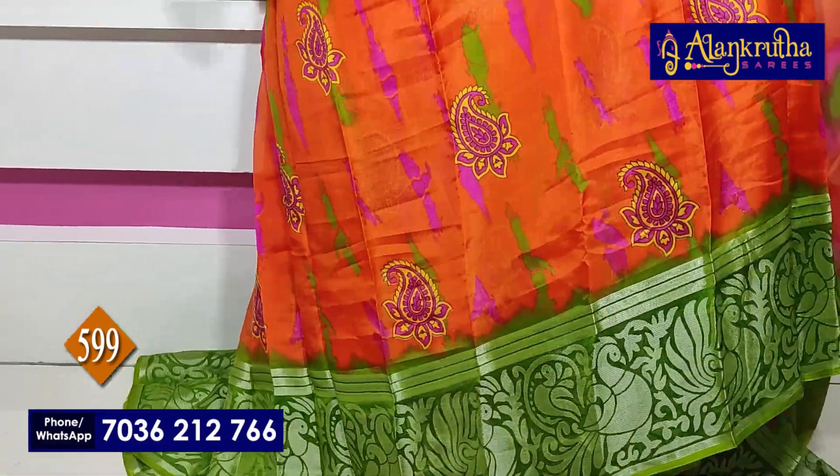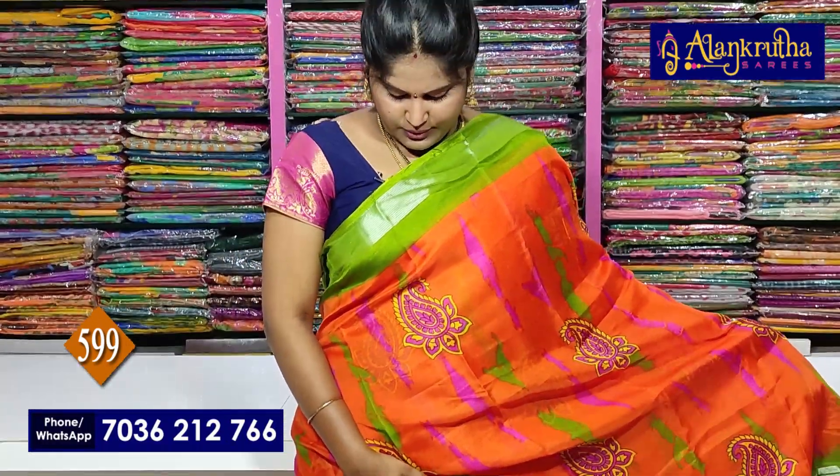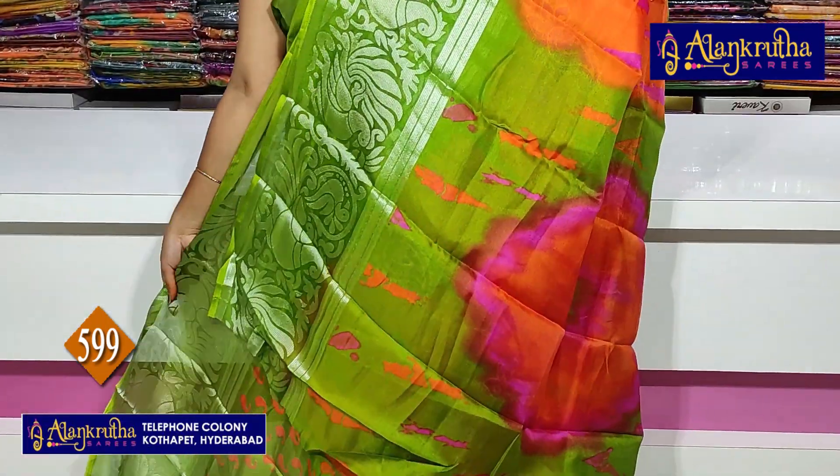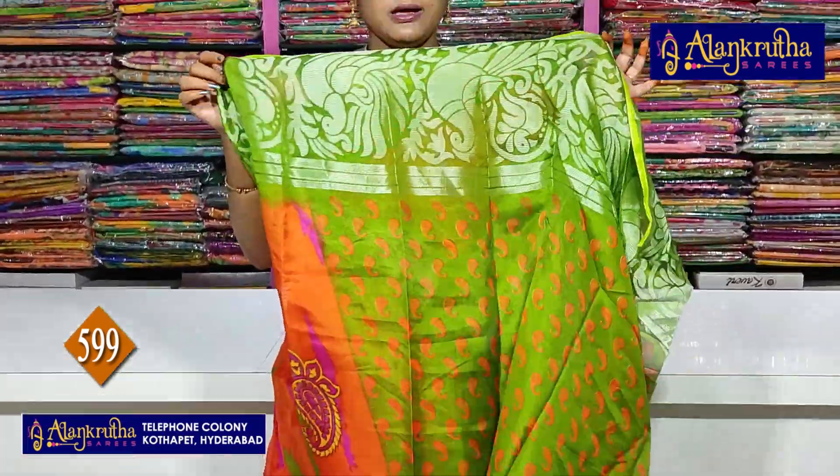Shipping charges are available. Next saree: Mayhandi green with orange color. Design is similar to the color. Blouse as usual, mango design.